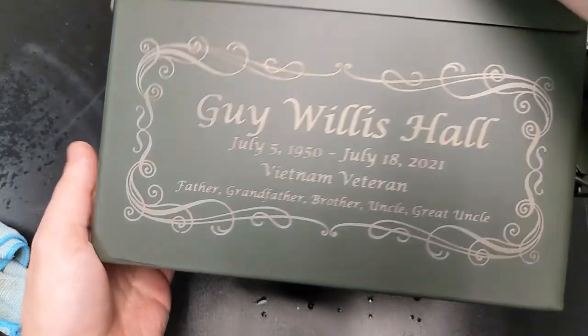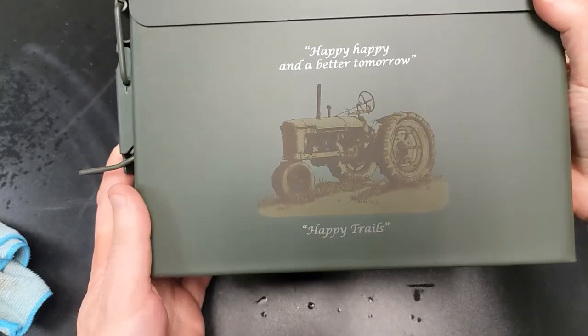Hey guys, it's Alex over at Laser Everything. I had an awesome intro shot for this video and I deleted it from my hard drive and couldn't recover it, so I'm just going to describe my excitement — I was ecstatic. It's a really cool episode. We're engraving both sides of this ammo can: one side with the CO2 and the other side with the fiber. We're doing some photos on powder coat, which kind of happened by accident but worked out great. Don't go anywhere because we're jumping right into it.